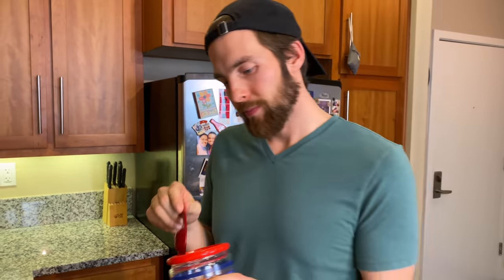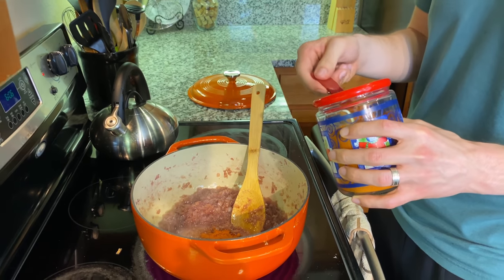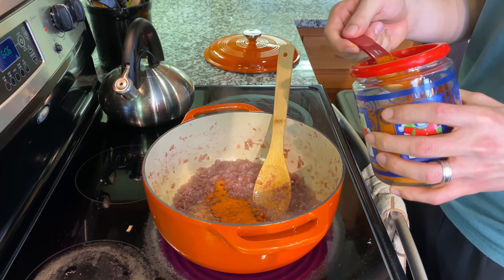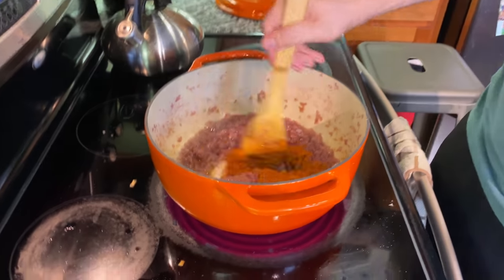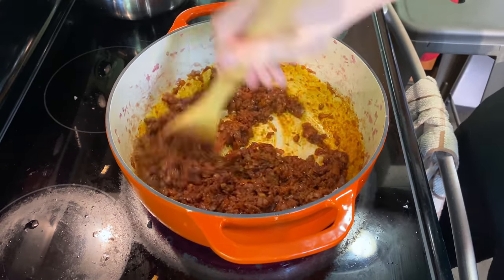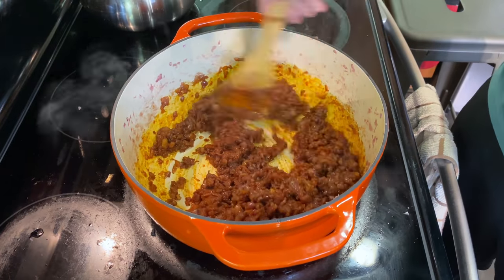We're going to put some berbere — ferberry. Five to seventeen teaspoons. I would say five. One, two — what's two? Bulette. Three? Saust. Arat. Amist. All right, let's see what happens. Stir that up, make sure it doesn't stick. Right now you just want to cook off the powdery taste or smell. This should probably be at least half an hour. Half an hour! Ethiopian food — no joke.